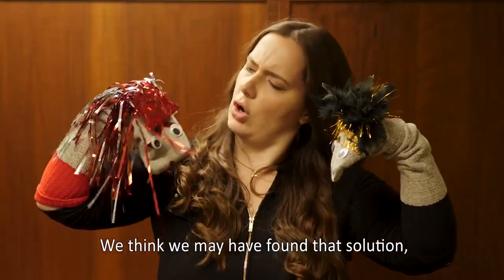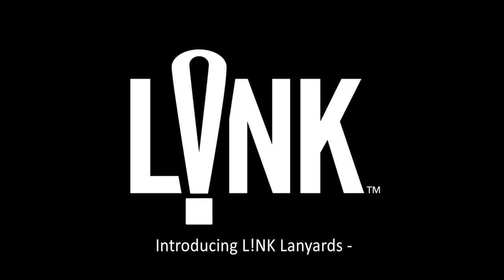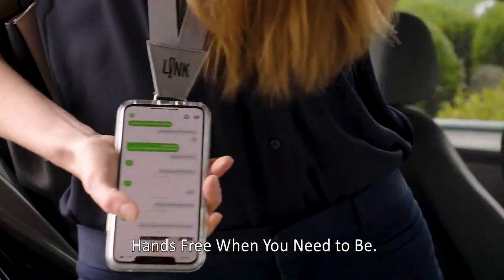We think we may have found that solution, and you know what that means. Cue the upbeat ukulele music. Introducing Link Lanyards, a magnetic phone lanyard that lets you be hands-free when you need to be.